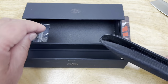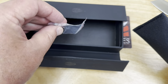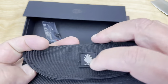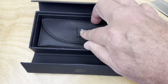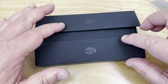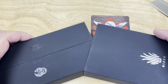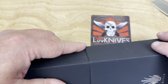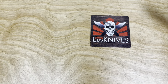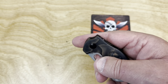The paperwork doesn't really tell you anything about the knife you just bought. You also get extra hardware screws, and it comes in a velcro pouch inside plastic. That's the total setup — nice box, magnetic closure with a slip cover on the outside. Okay, forget about the box, let's talk about the knife.